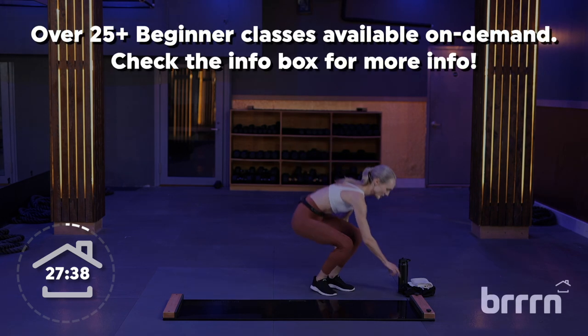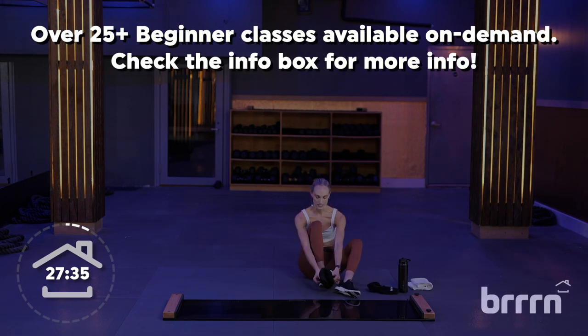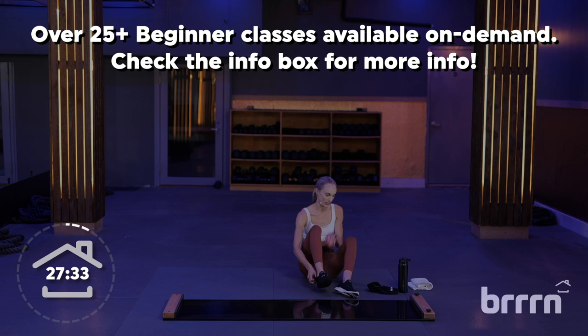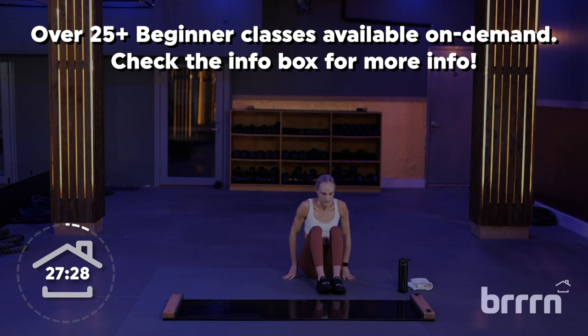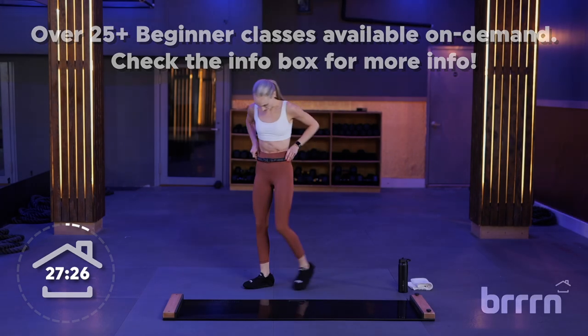All right, sit down and put your booties on. So we've got two parts to class. Our first part is a 10-minute round — everything's going to be on the board, lots of sliding. So once your booties are on, carefully step onto your board.